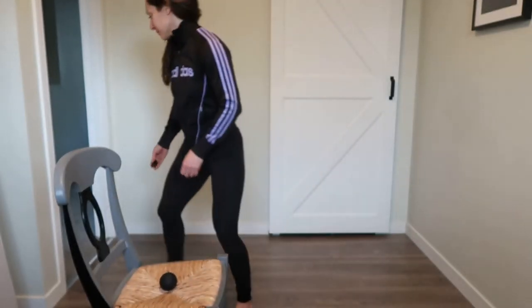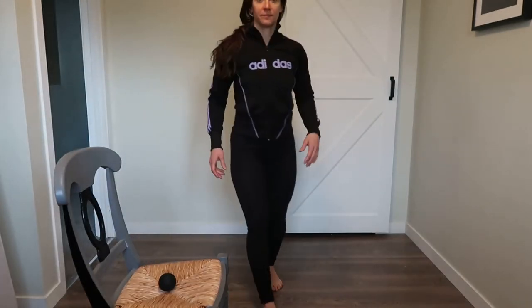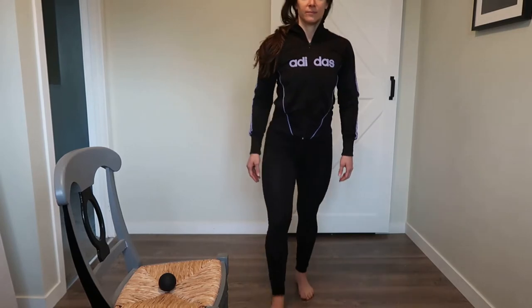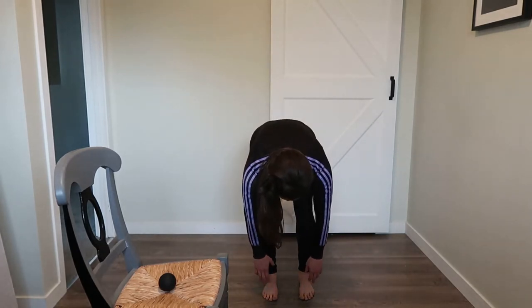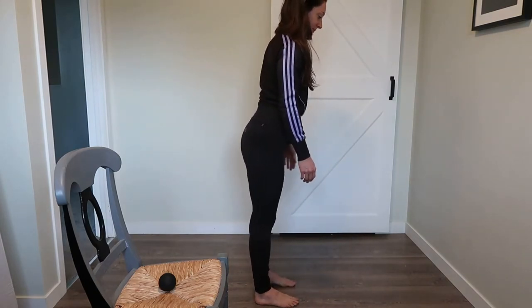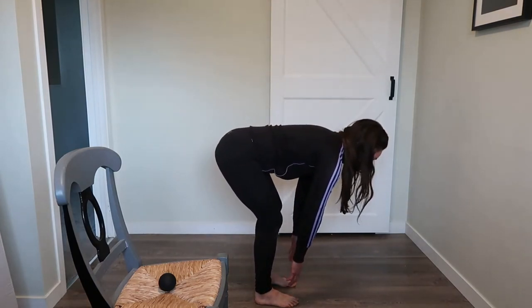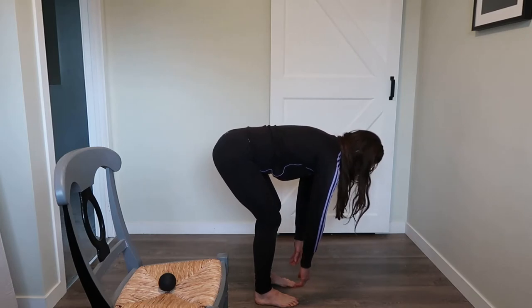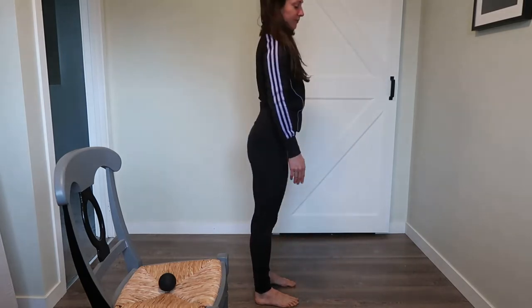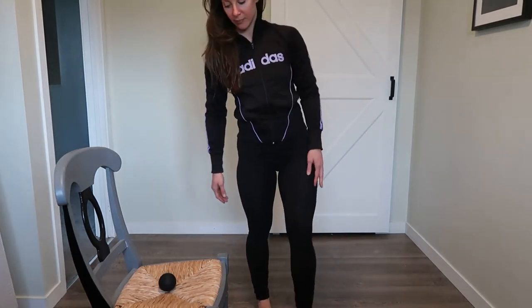First we're going to do a little test and retest with Teresa. She's going to stand up and reach towards the ground to see how her hamstrings feel. Looking from the side, her fingertips are probably about an inch to two inches above her toes when she extends them. That gives us a good baseline of where Teresa is right now.